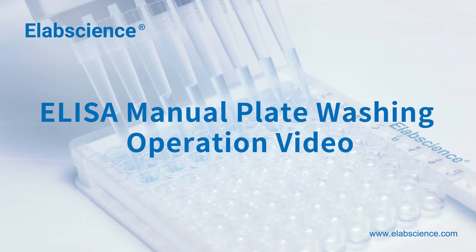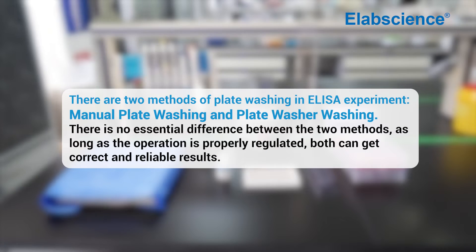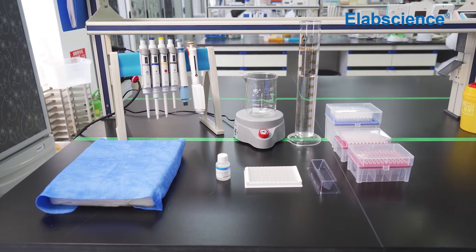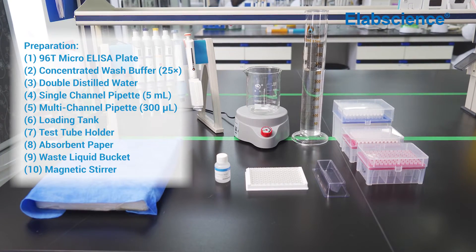This is a lab science ELISA manual plate washing operation video. There are two methods of plate washing in ELISA experiments: manual plate washing and plate washer washing. There is no essential difference between the two methods — as long as the operation is properly regulated, both can get correct and reliable results. Prepare the reagents and instruments needed to wash the plate.